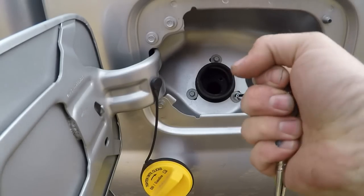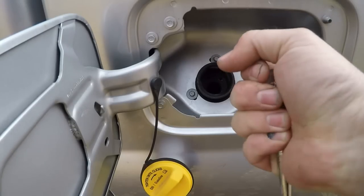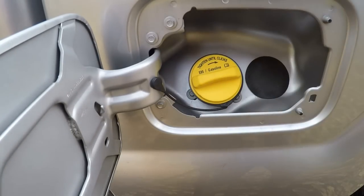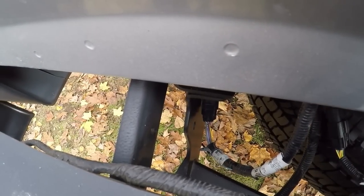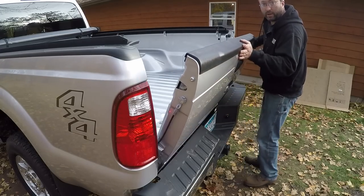Now that the last of the real installation process is finished inside the box, I just have to bolt up the filler pipe, reconnect the pickup box wiring harness connector, and put the tailgate back on.